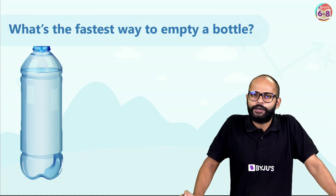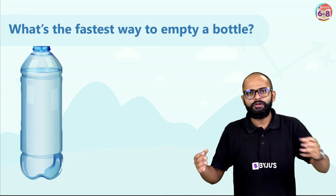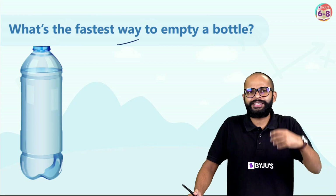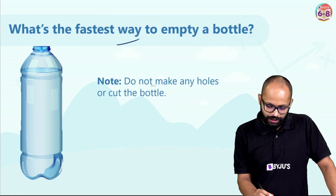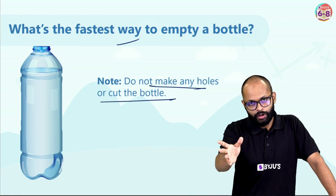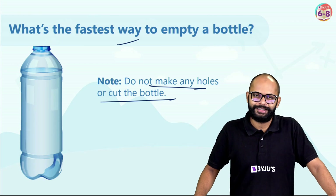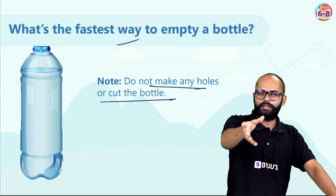We saw something really interesting. The first approach — Ashwarya ma'am did what we all normally do when pouring something. But what is wrong with that? Why was that not the fastest way to empty a bottle? The rules said we were not supposed to make any holes or cut the bottle — no poking devices allowed.